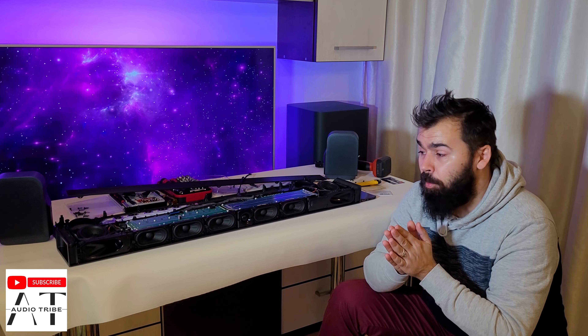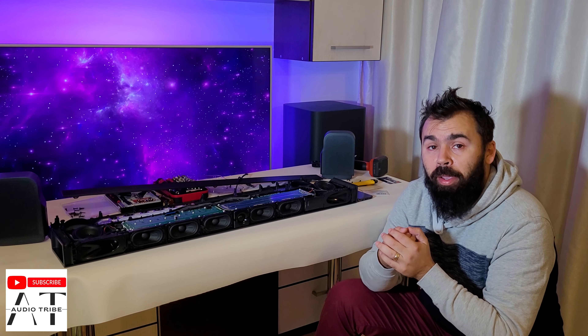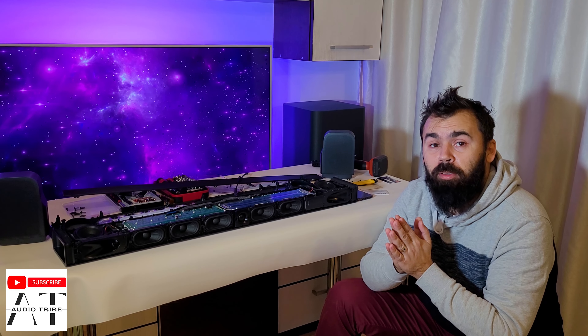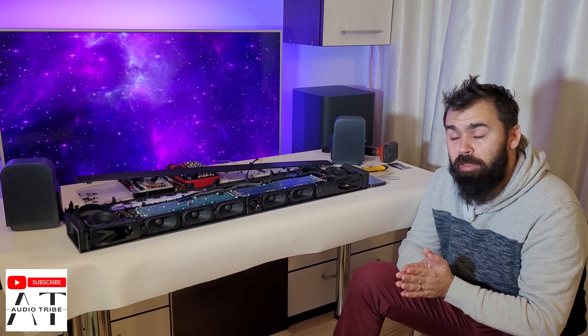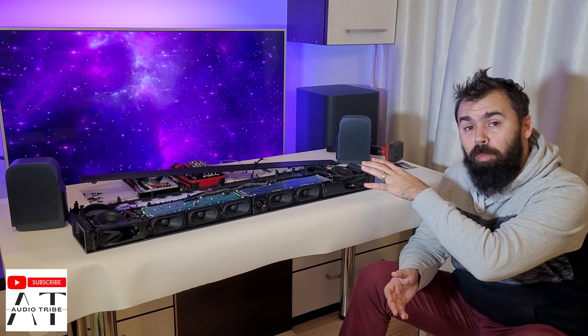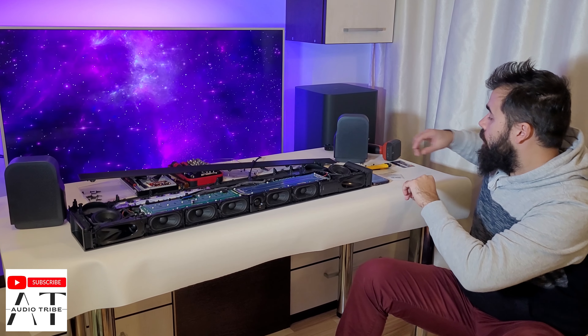Please tell me in the comments what you think about this teardown, what you think about the sound quality, and feel free to subscribe to the AudioDrive channel. Cheers! You will see at the end of this video a sound test with this JBL Bar 1000. Teardown!